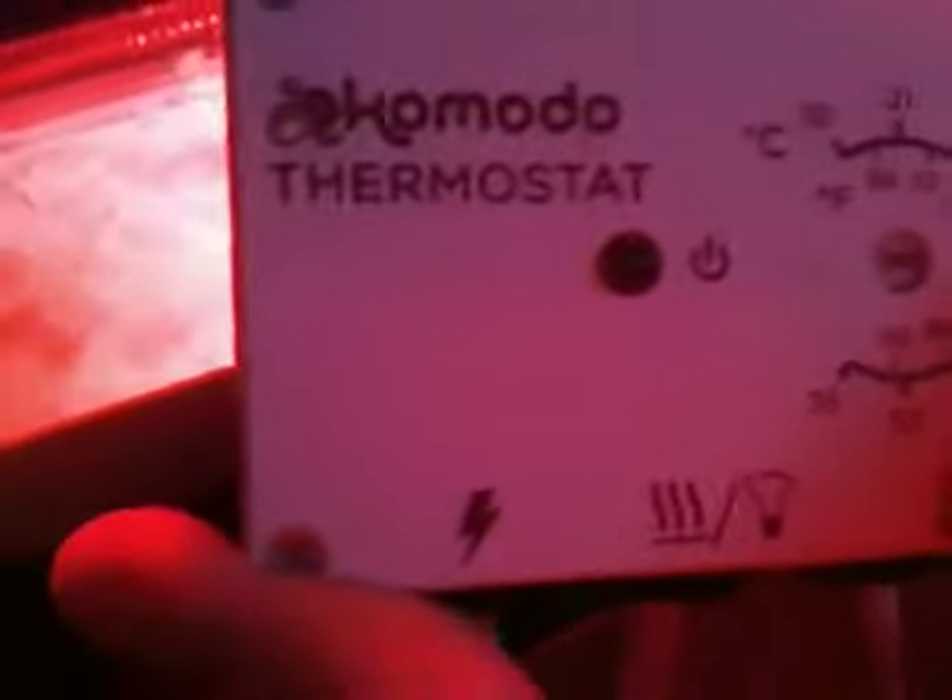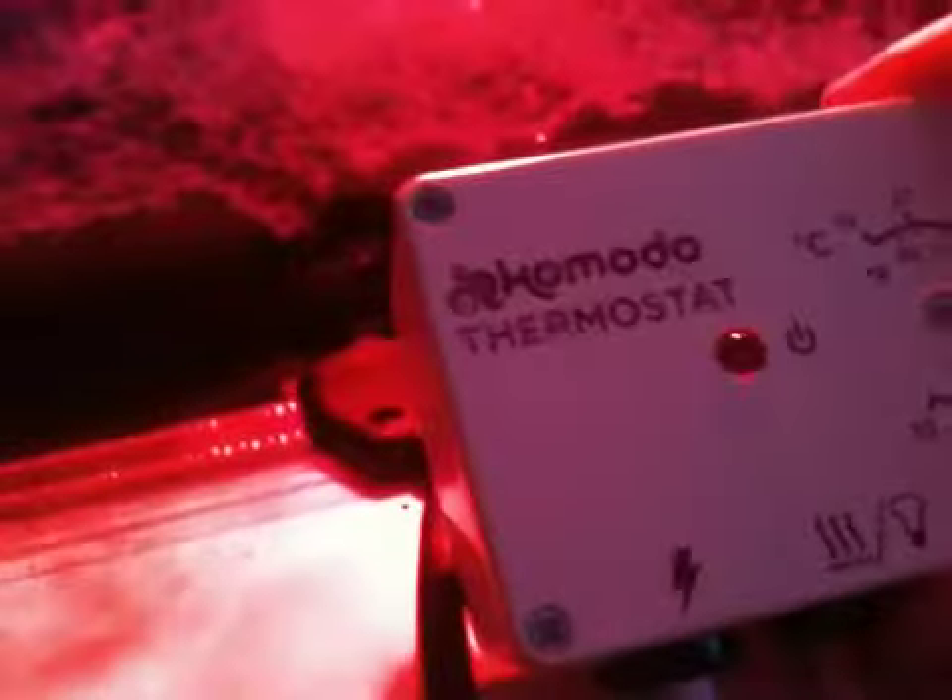Actually, quickly I want to point out — I've got a thermostat, it's a Komodo one. I'm having a couple of problems with it to be honest. The temperature at the moment in there is about 80 to 85 degrees Fahrenheit. If I set this to 80, which is what it's done now, the temperature in the tank drops to about 70. So for me to maintain the temperature at 80, I have to increase the temperature on this, which seems a little bit odd.